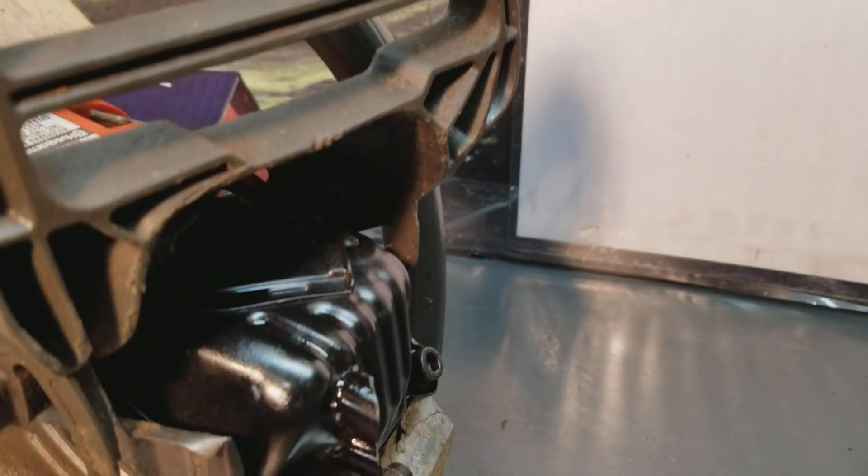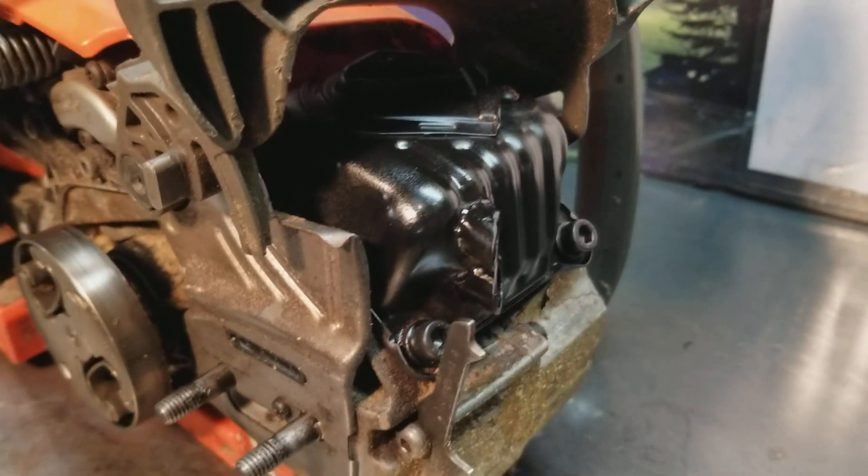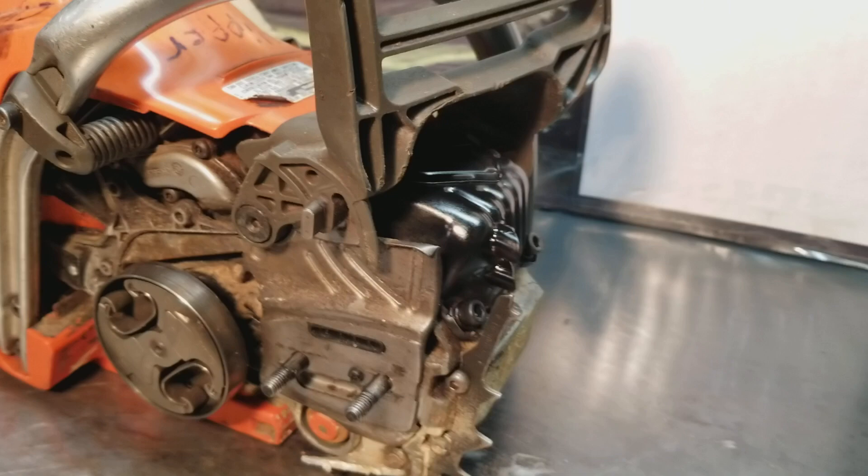Hey everyone, welcome to West Coast Muscle Sawz. I've got a limited edition of the 550XP test exhausts, not to be used for any type of wood cutting. These are the buck shots, and that is a 550XP it's mounted on.